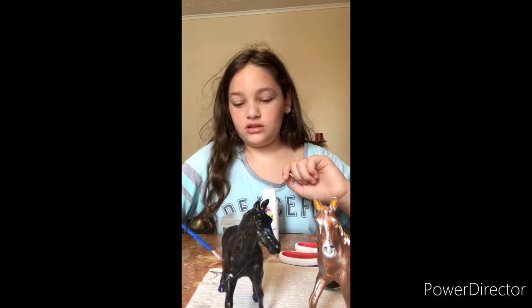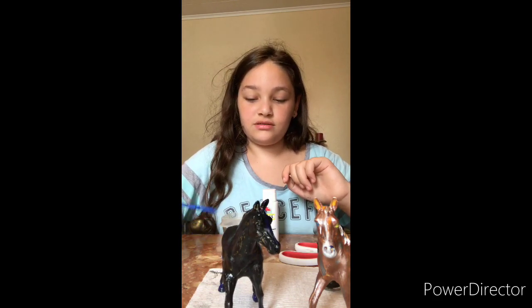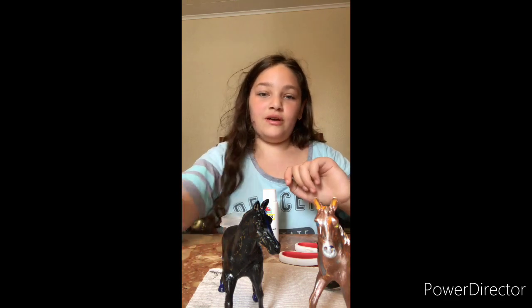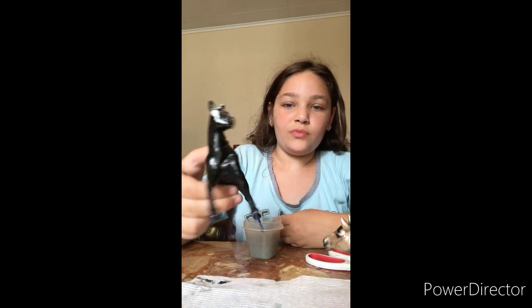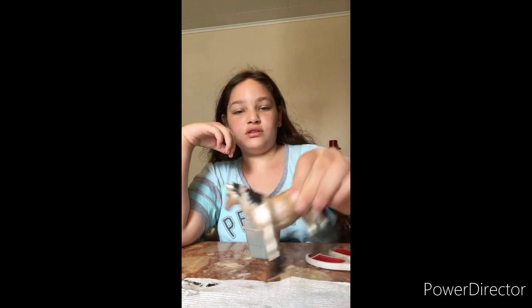The blue isn't coming off so I'll be right back. I'm back — I just finished doing his mane and tail gray. He's gonna be a ghost horse and he has white eyes. So we're gonna put him over to dry. I also did her mane and tail because there was gold on it.